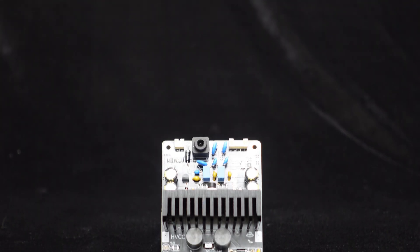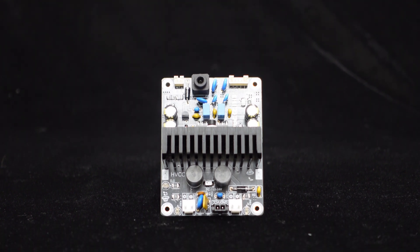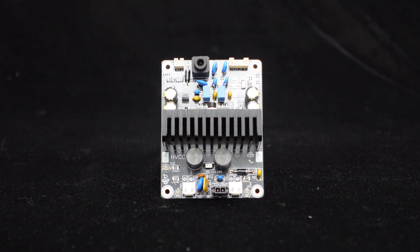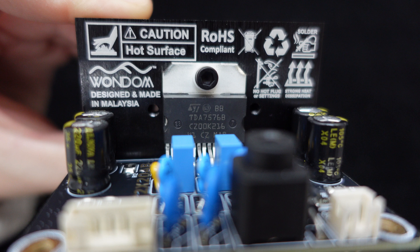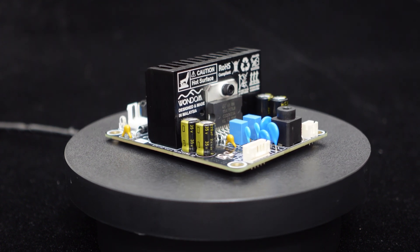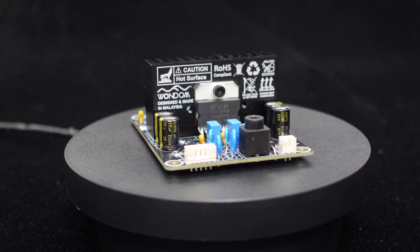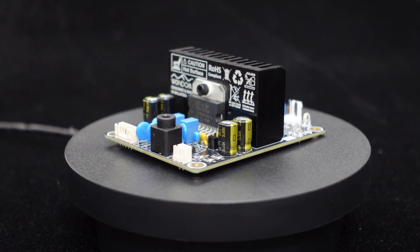Here is the final product, the class AB dual-channel stereo 20W amplifier, DKT2x20AB. The DKT2x20AB uses the TDA7576B amplifier chip, unlocking the full potential of the audio. It employs class AB topology for lower distortion levels, a wider frequency response range, and clearer, more natural audio output.